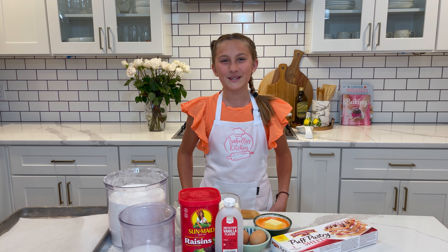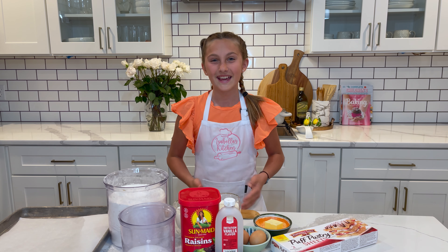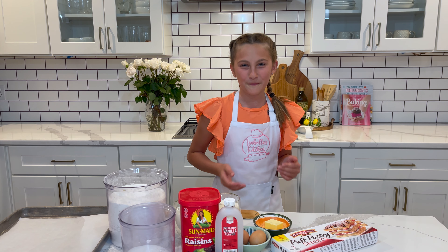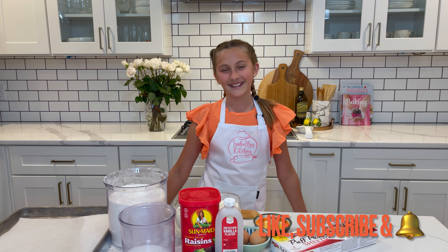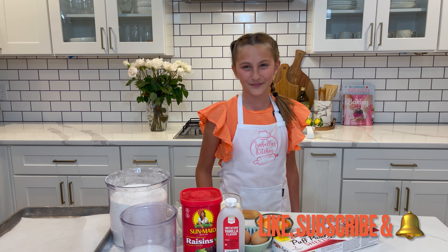Today we are going to make something so, so good — and it's so easy to make. Today we are going to make raisin pinwheels. But before we get into it, make sure you guys like, subscribe, and turn on the post notifications so every time I make a new video, you guys will get notified.